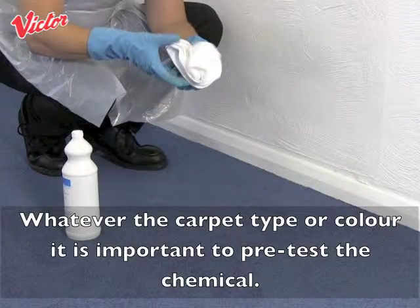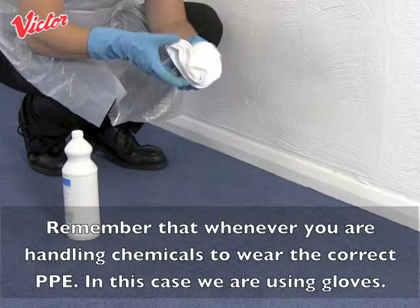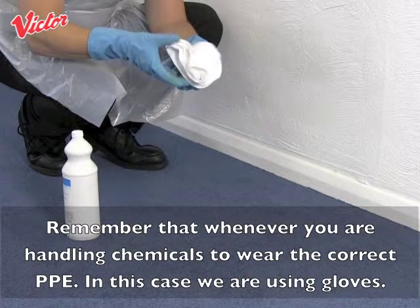For information on other backing materials and their effects please contact either Bix or Victor. Whatever the carpet type or colour, it is important to pre-test the chemical. This quick test will tell you whether the chemical is going to react with anything in the carpet and cause a problem. Remember that whenever you are handling chemicals, wear the correct PPE. In this case we are using gloves.